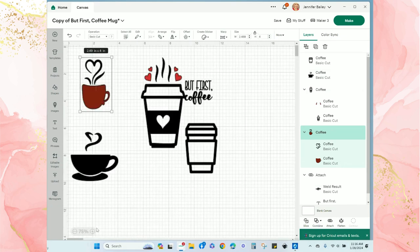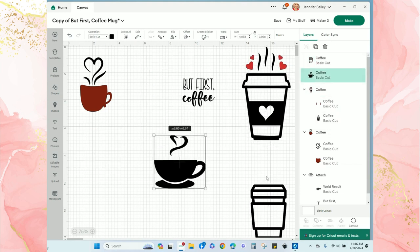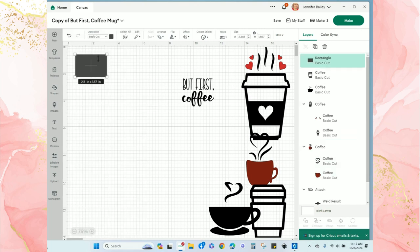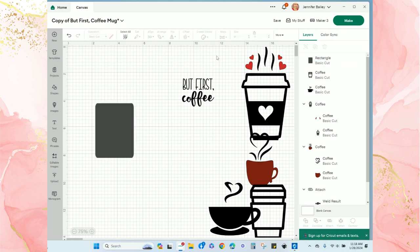I'll also resize my canvas and move items to the side to get a better view of everything. Now I'll go back to 'Shapes' and create a rectangle that will be the same size as the area available for the vinyl on the front of my Keurig. I'll click the lock icon in the dimensions menu and set the new width to three inches and the height to four inches.